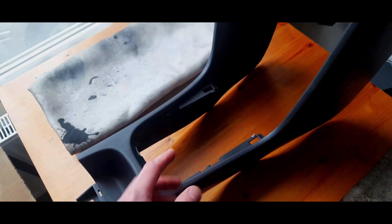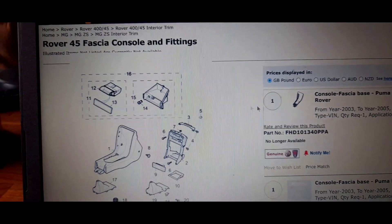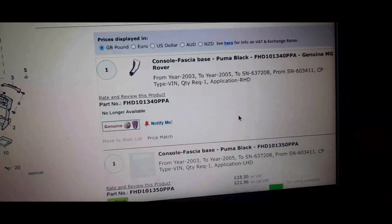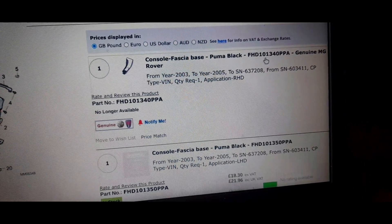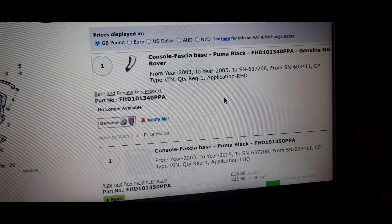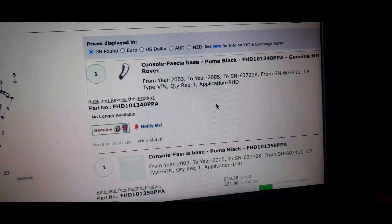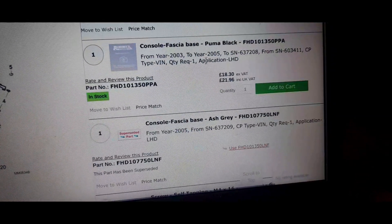I'm going to give you some details from the Rimmer Brothers website. This is the 'fascia console fittings' page. The one I've bought is the 'console fascia base, Puma Black' - I didn't think it was Puma Black but it's not black enough, that's the weird thing. The part number is FHD 1013 340 PPA, right hand drive. It's no longer available - I bought the last one. I paid 20 pounds for it brand new, thinking I'd got the last one and could get rid of that scratch, but no - it was the wrong shade.